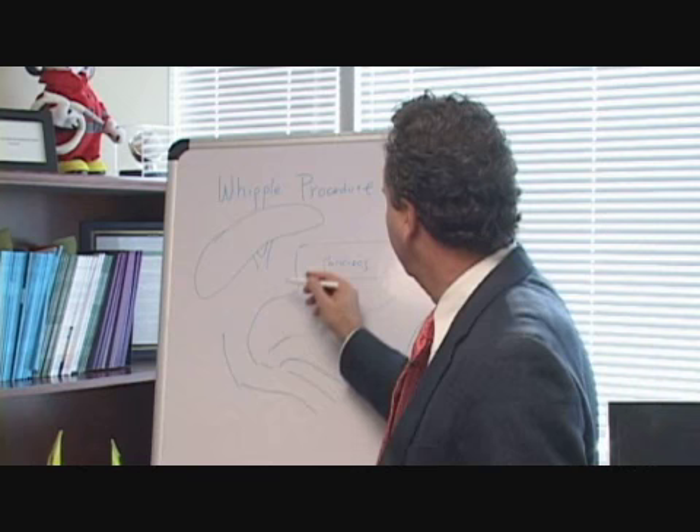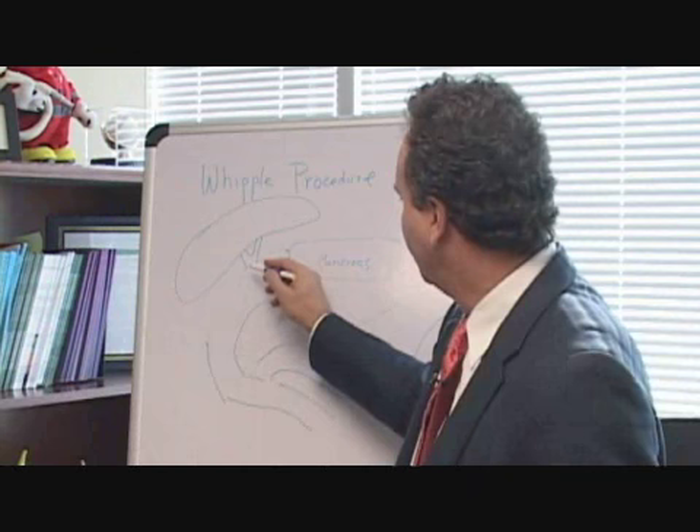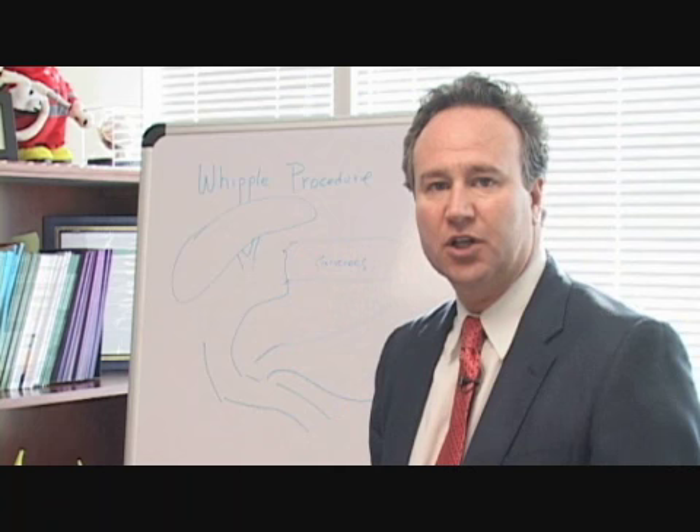The small intestine is brought up to the pancreas and is sewn back together in this manner. The bile duct is then also reattached to the small intestine as well as the stomach. These three anastomoses are technically challenging and do require the care and expertise of the surgeon.